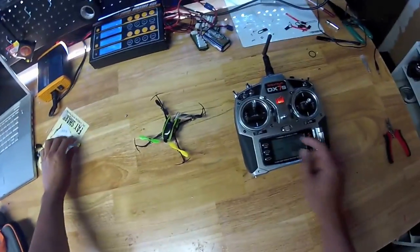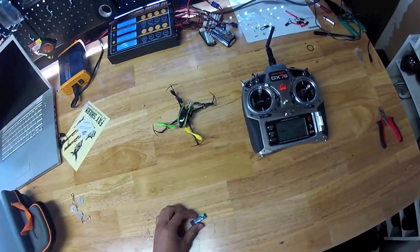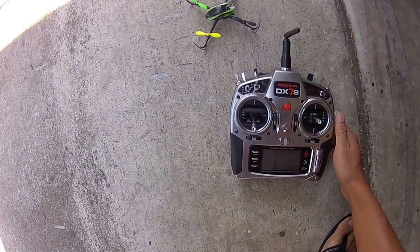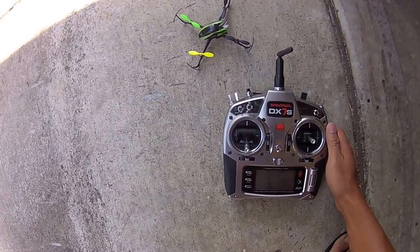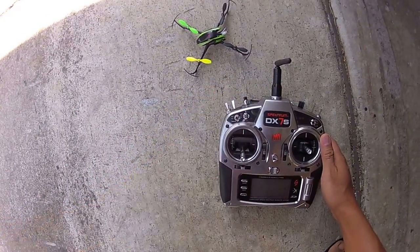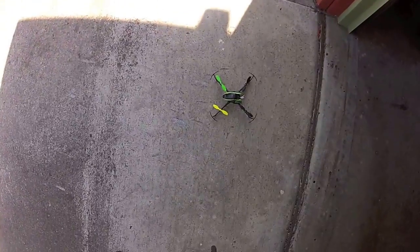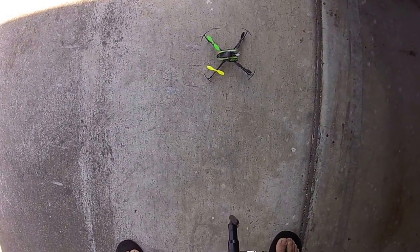Okay, let's go try it out. All right, so here we are. We just powered on the Blade Nano QX. I'm going to turn safe mode off — the light turns from blue to red. And I'm going to flip it over the grass here so if I crash I don't cause a whole lot of damage.